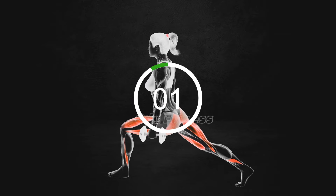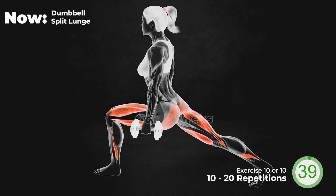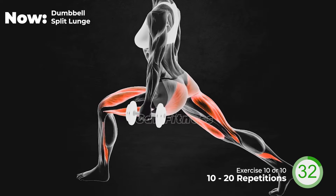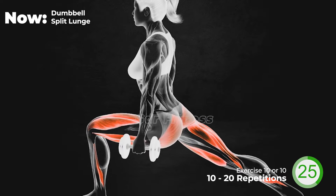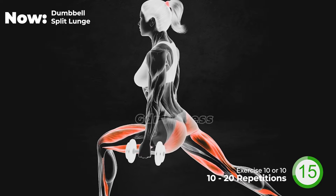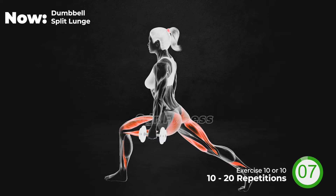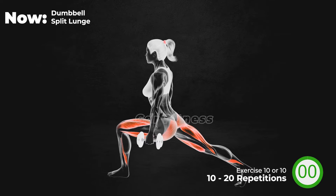Next exercise. Are you ready? Let's go! 20 seconds left. Last 10 seconds. And 3, 2, 1. Let's go!